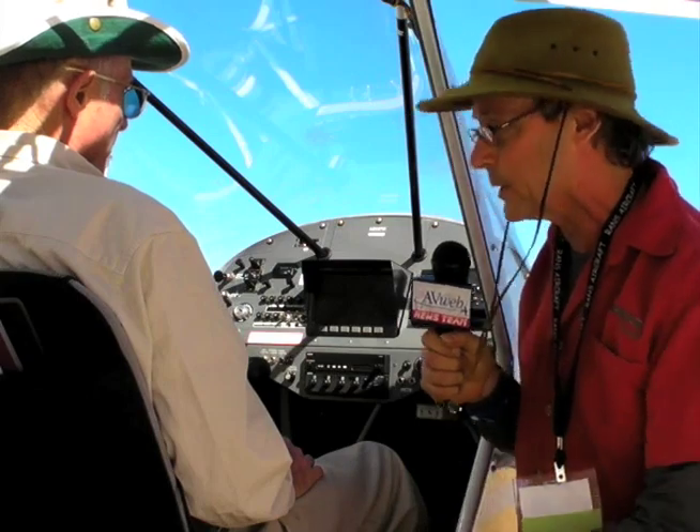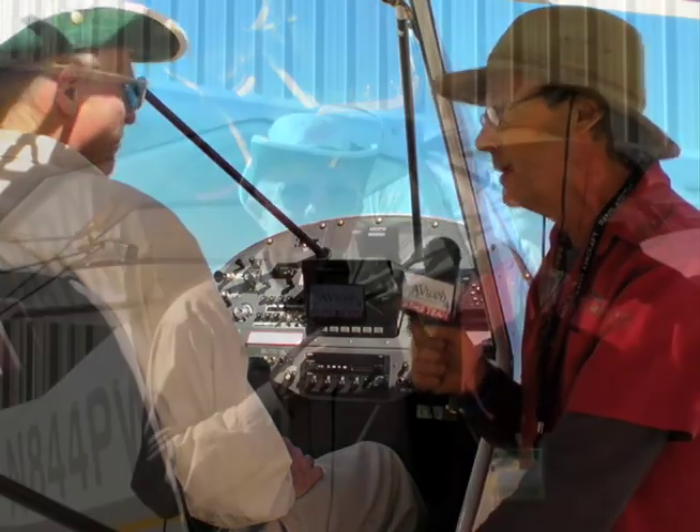Traditionally, we had a heck of a time trying to get a full IFR panel in here. I'm really favorably impressed with the RANS S7. Tell us a little bit about the options for the aircraft, Randy.